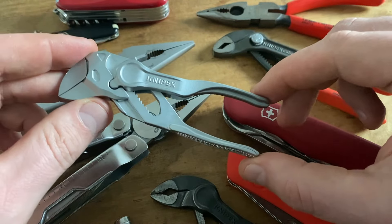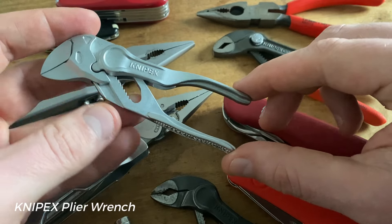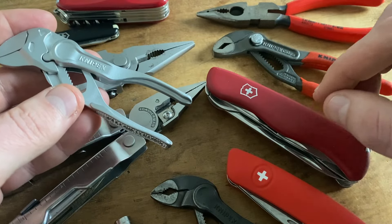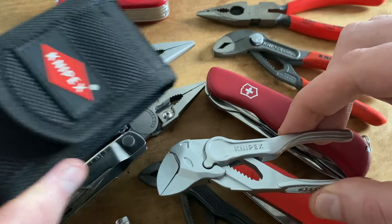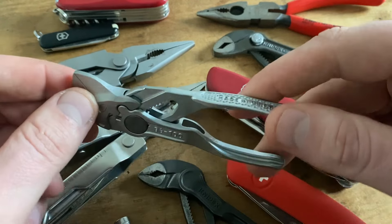If you need a kind of wrench tool, this Knipex plier wrench is an amazing little tool, and in combination with the Victorinox Outrider, the Knipex Cobra XS, and the pouch for the Knipex Minis, this set is even cheaper than the Leatherman Wave.